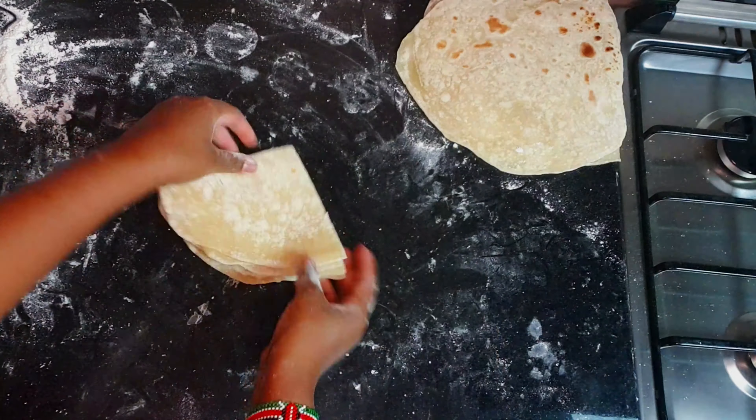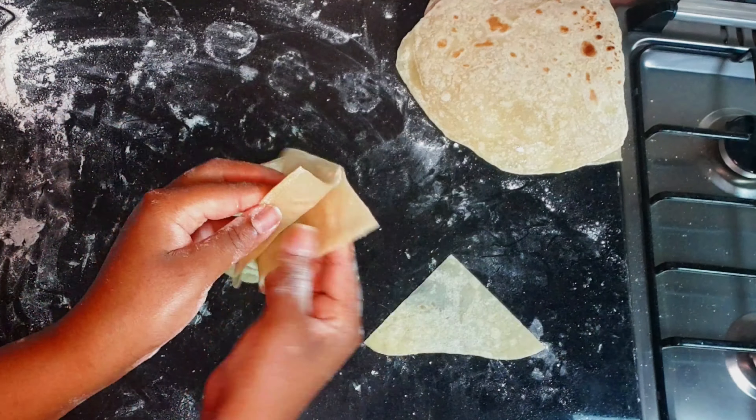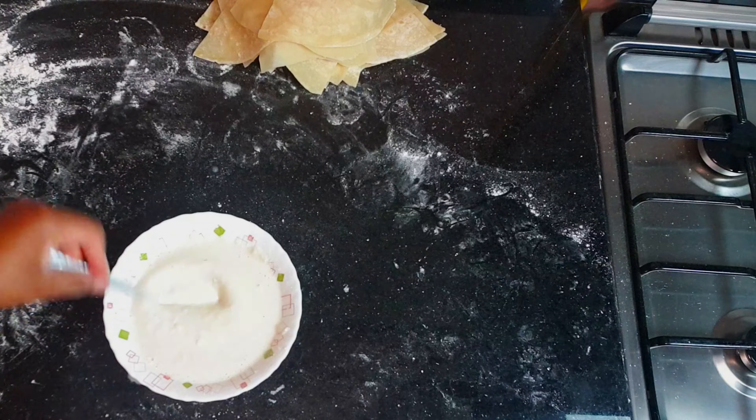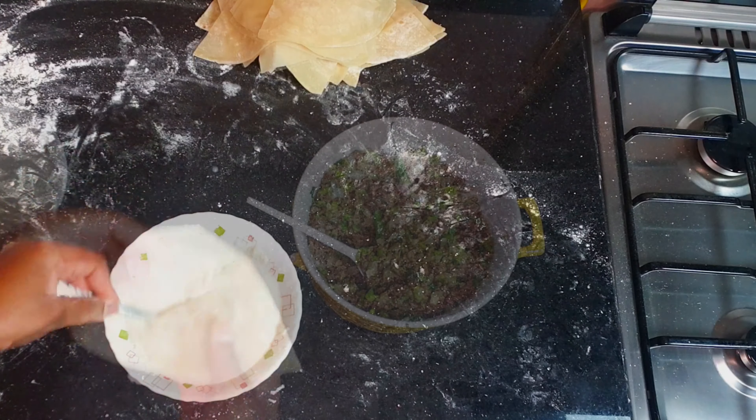Peel the layers off from each other — you can see how soft it is and how easy it is. Then we're going to make our paste, which is just flour with water.